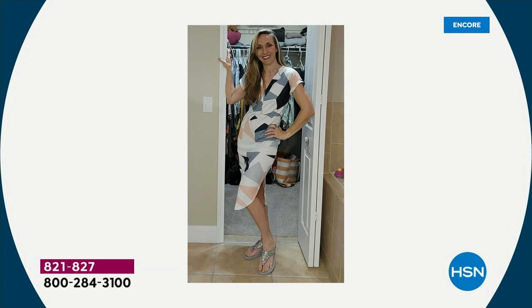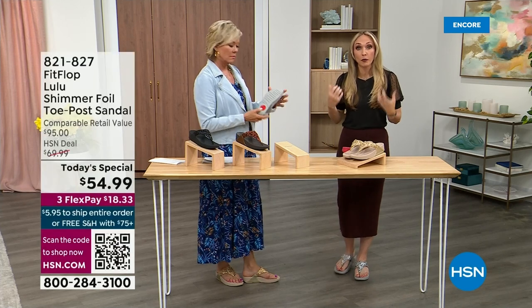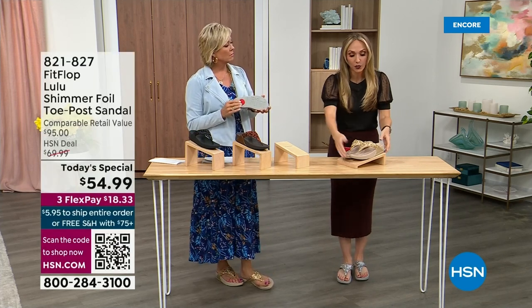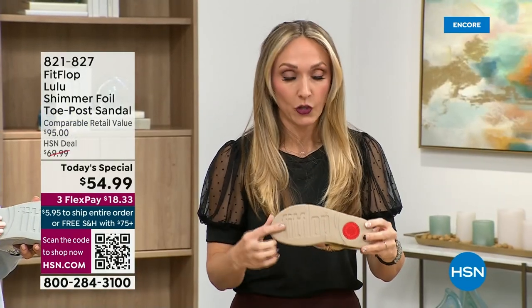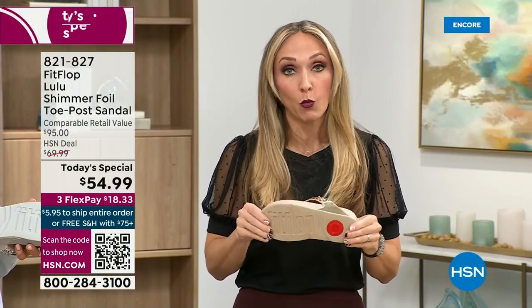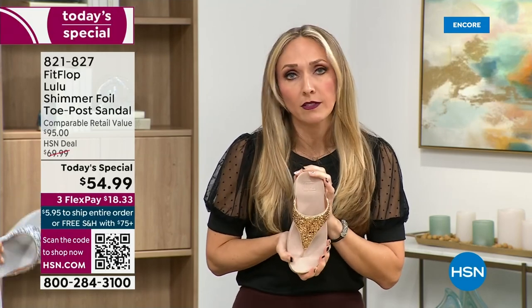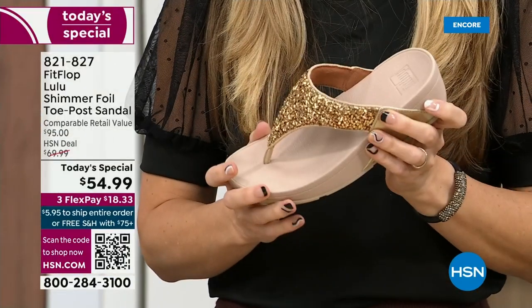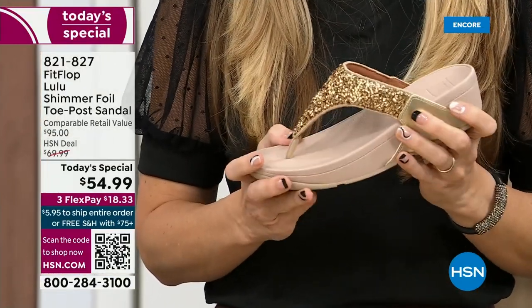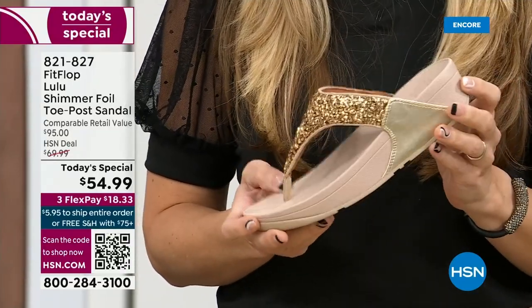Slip resistant — that reminded me, all of our shoes are slip resistant because being stable is a huge part of promoting foot health and being safe. Every single pair of FitFlop has slip resistance so you're really able to grip when you walk. I wear these sandals to theme parks because your feet don't hurt at the end of the day — they just feel like regular old feet. Really that's the magic: you don't think about your feet hurting when you wear these.